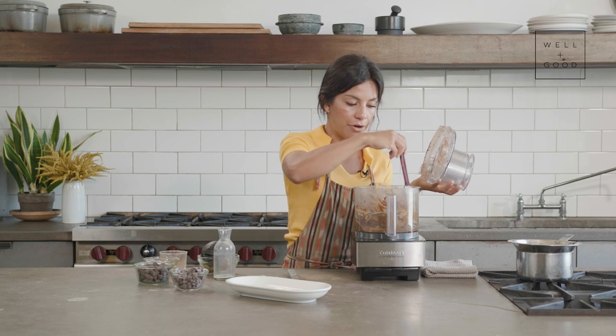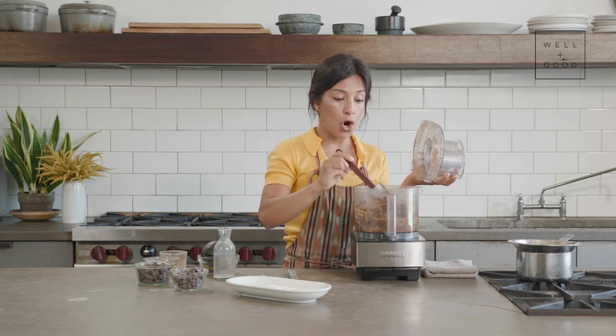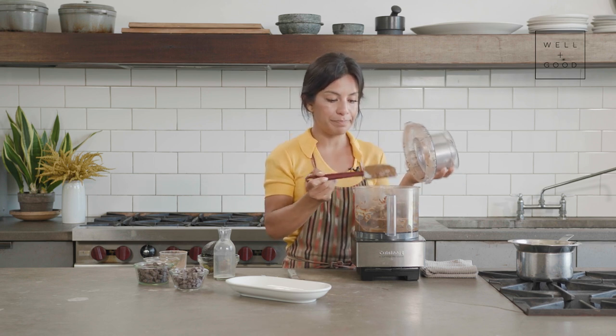We're going to let this hang out in here while we melt our chocolate chips over a double boiler. And like every good chef, before we do that we're going to clean up our space and make room for the end product.